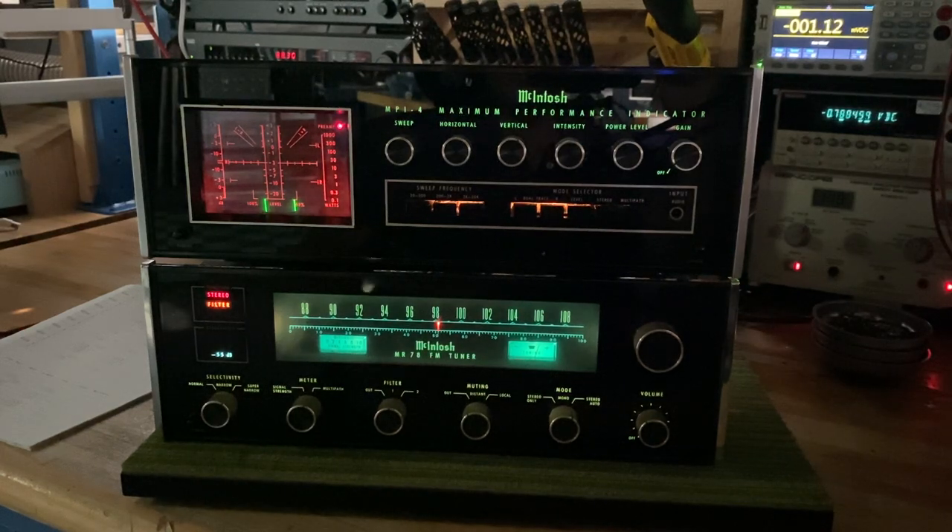Hi viewers, this is SkyFi Audio coming at you from Glenrock, New Jersey. Please visit us at SkyFiAudio.com and subscribe if you like this video and we'll be sure to bring you more.